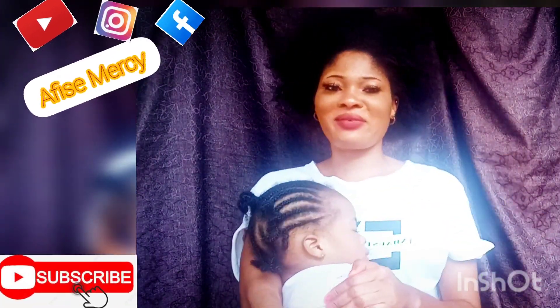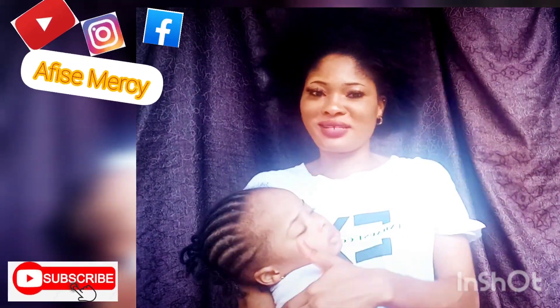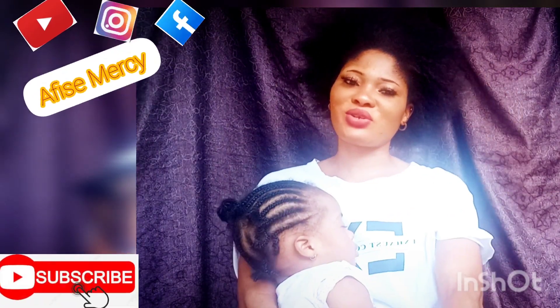Take a second of your time and hit the red button below — subscribe to my YouTube channel — and also turn on the notification bell so that any time I upload a video or new content here on YouTube, you will be the first person to watch it.